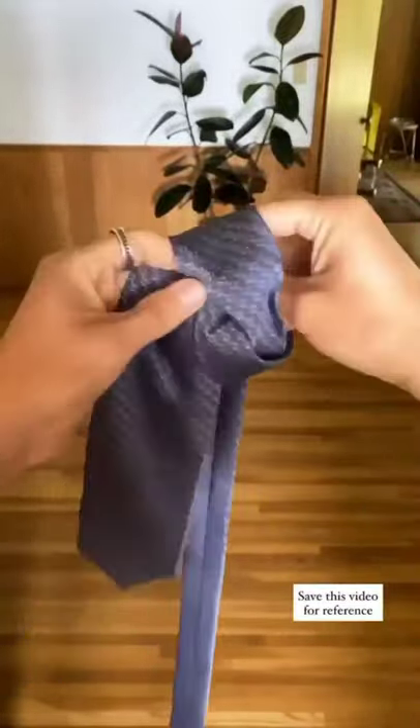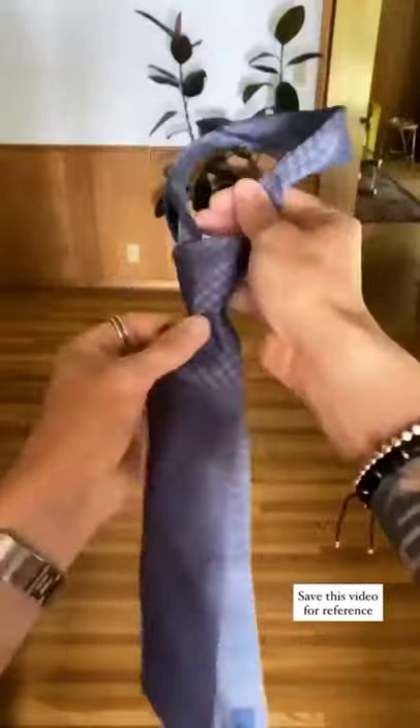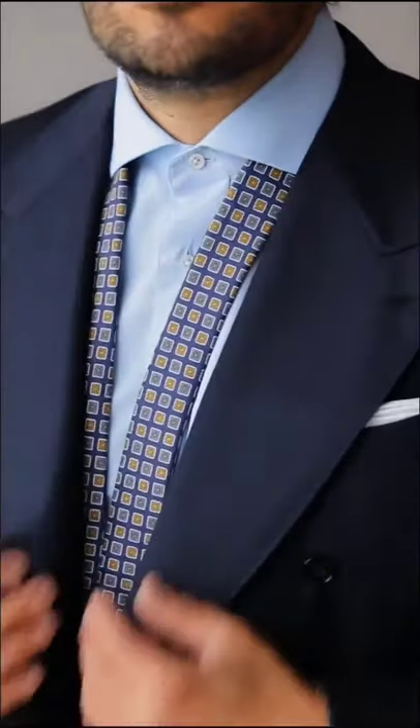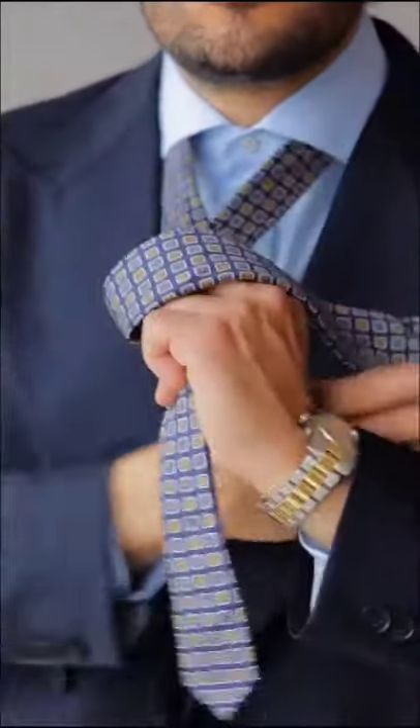The second step is to fold the wide end underneath the narrow end. The third step is to pass the wide end horizontally over the narrow end again. The fourth step is to take the wide end up and through the loop around your neck.